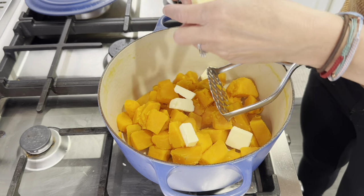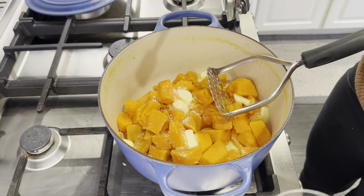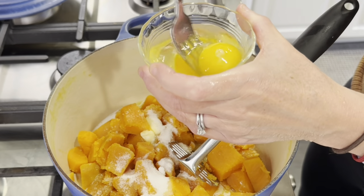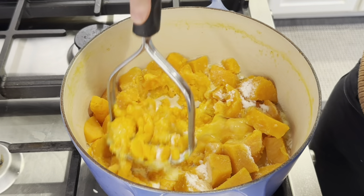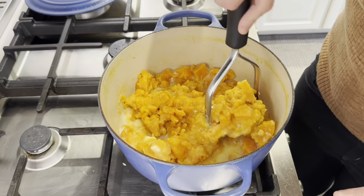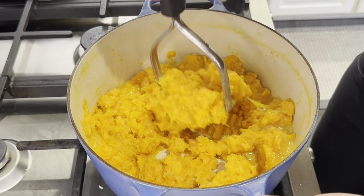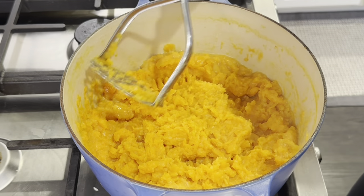I am going to do the pecan topping and the marshmallows because I think it just sounds so good. I am adding in the 6 tablespoons of butter, a teaspoon of salt, a teaspoon of vanilla which I am putting into the milk, a quarter cup of sugar, and the eggs. Now we just want to get this mashed. While editing this video I re-read the recipe and that was supposed to be a quarter cup of brown sugar, not regular sugar — I will include the correct recipe in the description box. Either way it was still delicious.